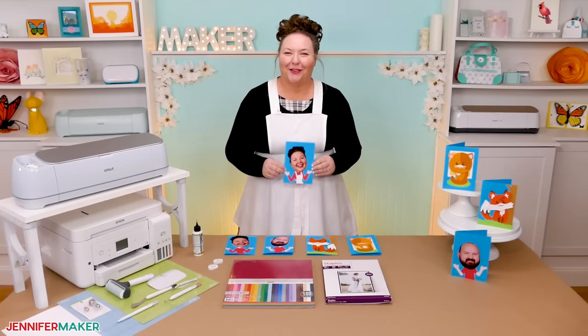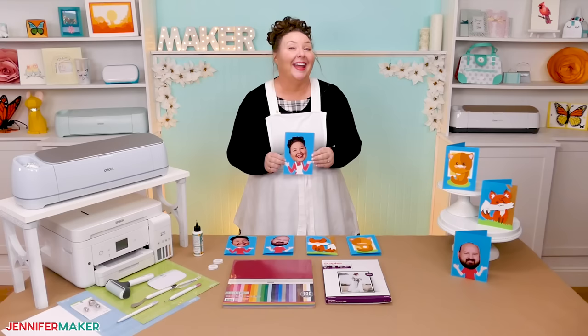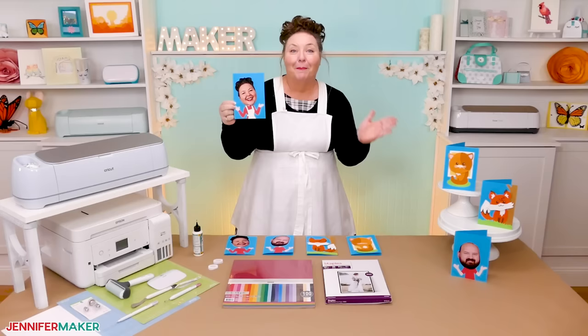Hello everybody, Jennifer Maker here. It's a beautiful day to make a super fun, kind of goofy card that's bound to put a smile on anyone's face. I'm going to teach you how to make bobblehead cards. Not only will we make these adorable animal bobblehead cards, but I'll walk you through making a bobblehead using your own photo, just like this.